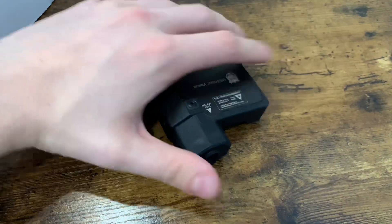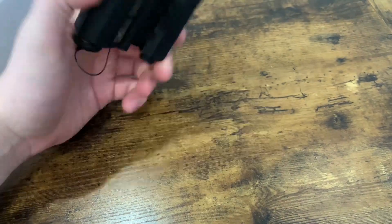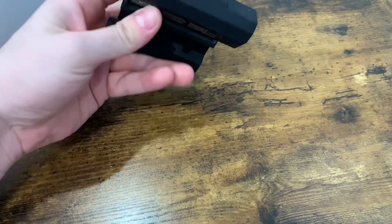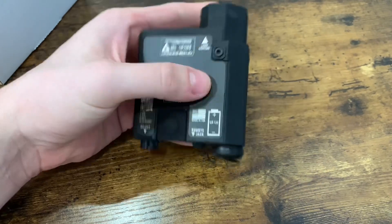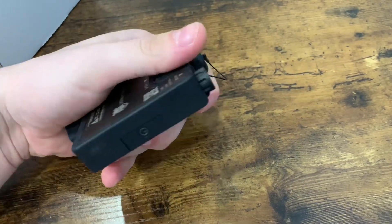That's it right there. So I've got about a medium to large size hand. I'll throw this on the HK MR-762 just so you guys can see what it actually looks like on a rifle, and put a light on there. But pretty cool — it feels really sturdy, really low profile.